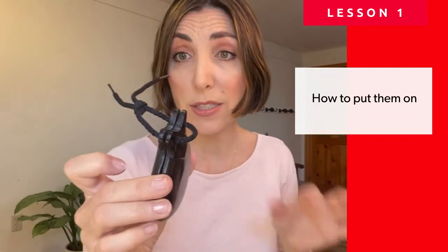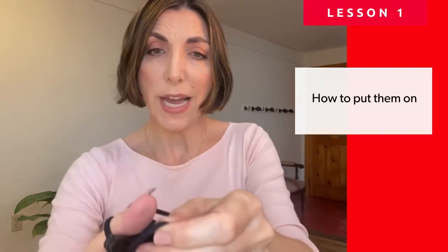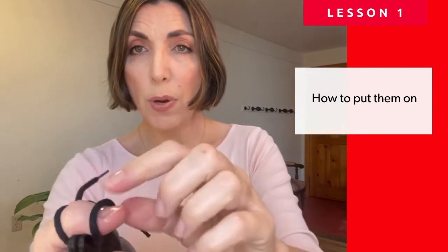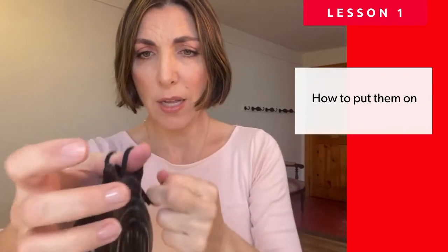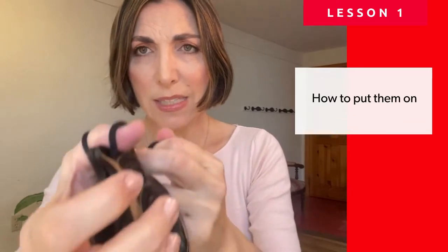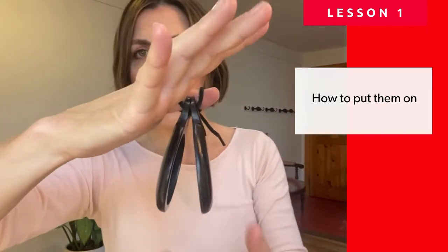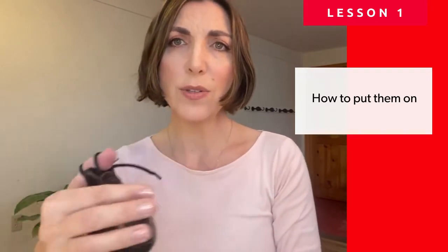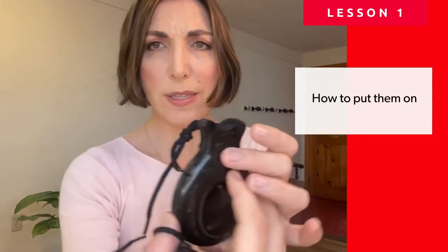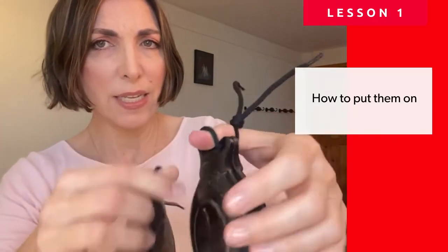The knots are already there in the castanets, so do not undo the knot unless you need to change the string, which can happen when you use them a lot. The knot goes in first, then you slide it through your thumb and put the rope right on the bed of your nail. With the strings you pull it so that it's tight — not so tight that it's cutting your circulation, but tight enough that the castanet stays open and has some tension in it. Then you do the same thing with your other hand: slide the knot in first, pass the thumb through it, pull the string tight, and there you have it.